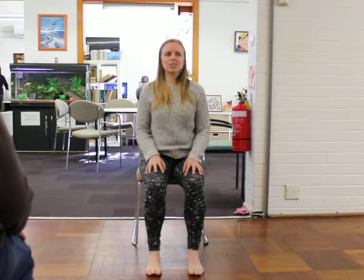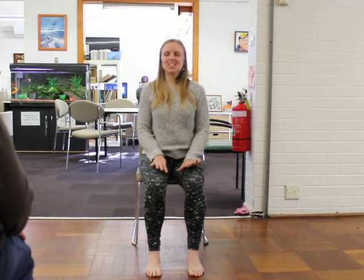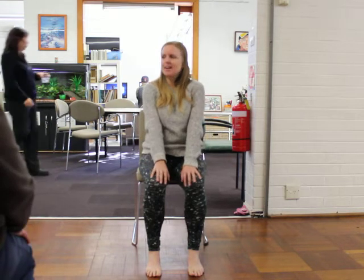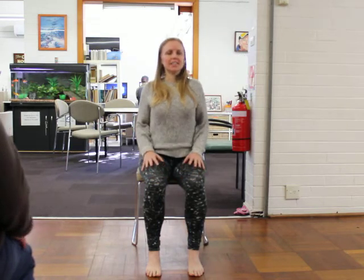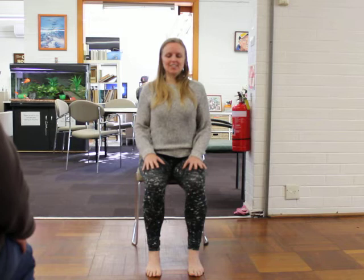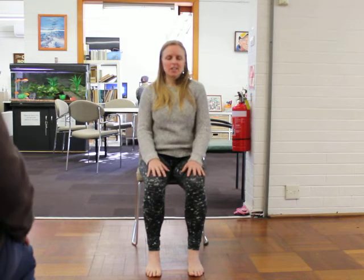Relax your toes now. Gently open your eyes and come back into the room. Let's take an inhale breath and squeeze our shoulder blades together. As you exhale, let them float apart a little, rounding through that upper back. Inhale, squeeze the shoulder blades together. And exhale, rounding a little through that upper back. Inhale, squeeze together. Exhale and round.